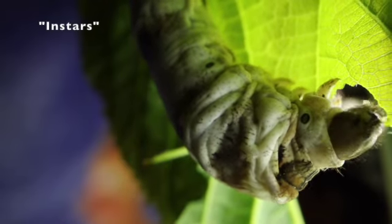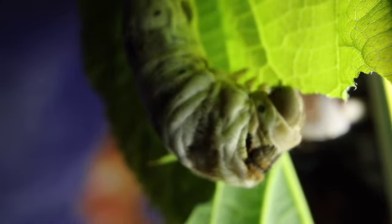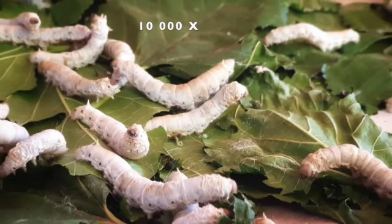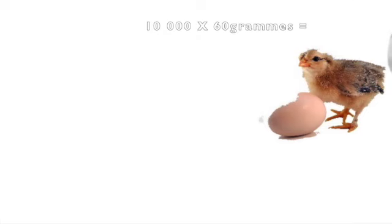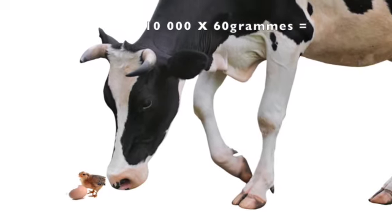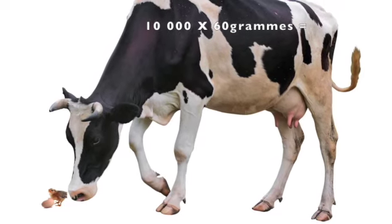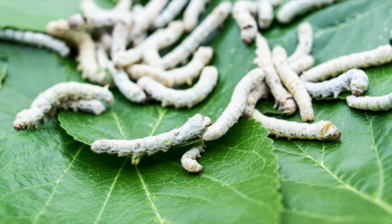The times between molting are called instars. From hatching to adulthood, the silkworm increases its size by 10,000 times. Imagine a chicken that hatches at 60 grams and grows to a mass of 600 kilograms — the same as a cow — and then it grows that much in 30 days. The silkworm does this in 24 to 33 days.